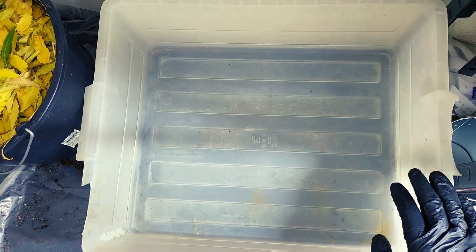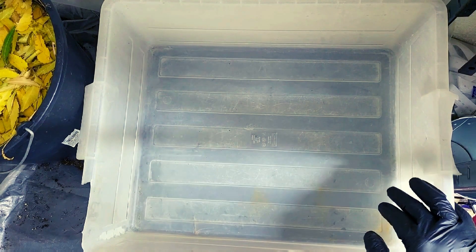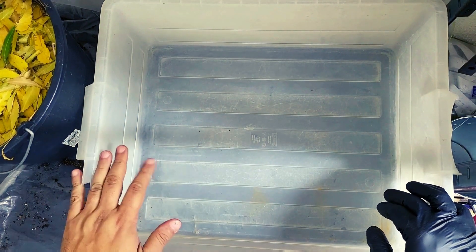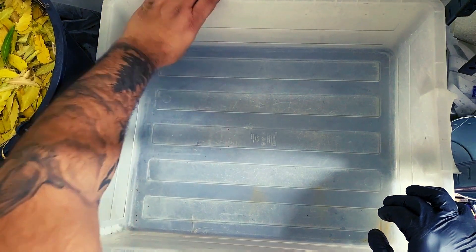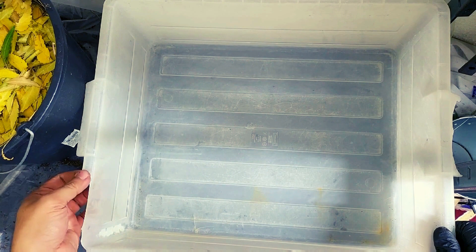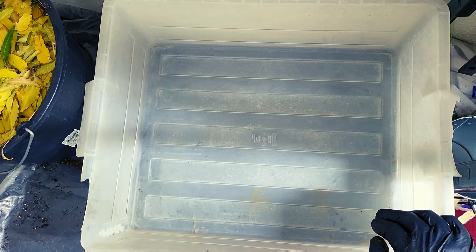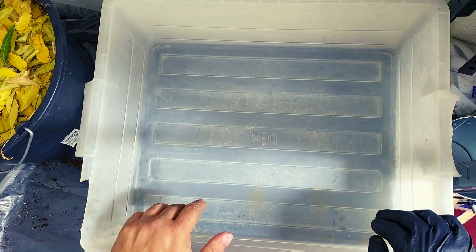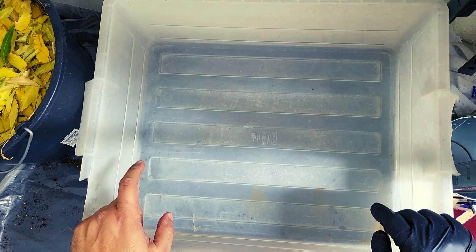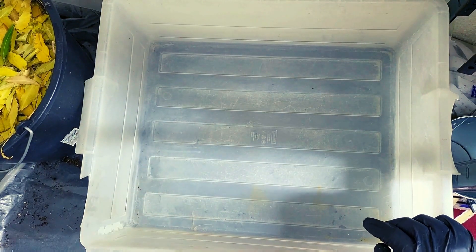Hi everybody, welcome back! Today we're back in the Wormery and we are celebrating — I finally got my hands on some tubs. My friends came through for me and brought me these; they had them sitting outside. They're a little bit brittle around the edges but they're gonna be perfect. They even come with a little shelving stand. So what we've been waiting for: we are going to set up a leaf-only bin today.